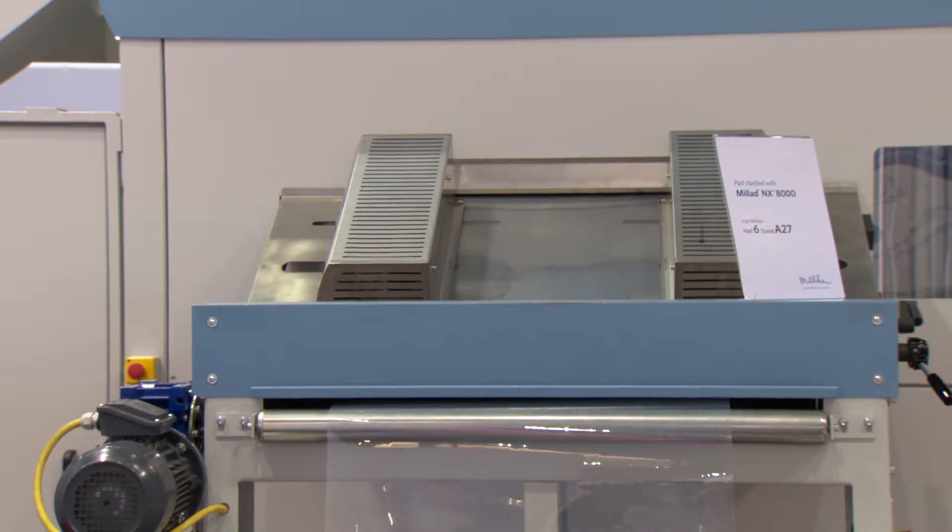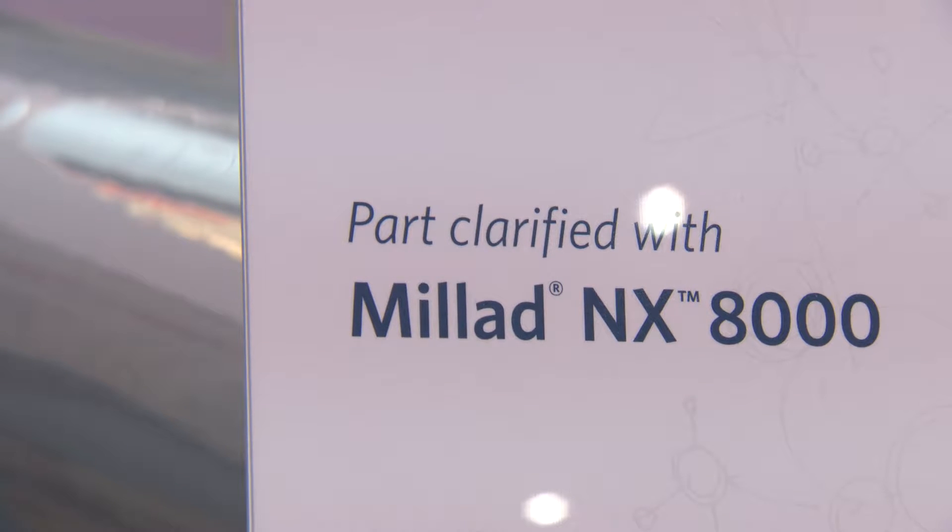We have decided to make a demonstration with the Millard NX8000 because we like to push polypropylene as an alternative to PET. You know that one of the advantages of PET is the high transparency. We strongly believe that we can achieve the same result in polypropylene using this additive, the NX8000.